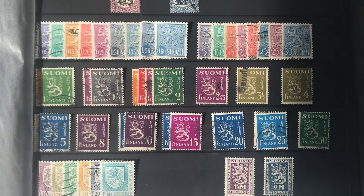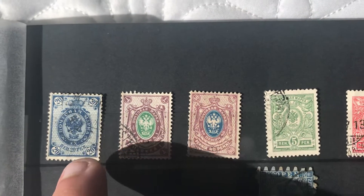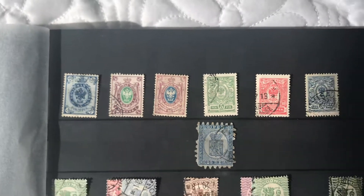Down here it's easy of course to tell the difference, but up here what I've read is that it says PEN underneath it — that usually means it's Finnish.